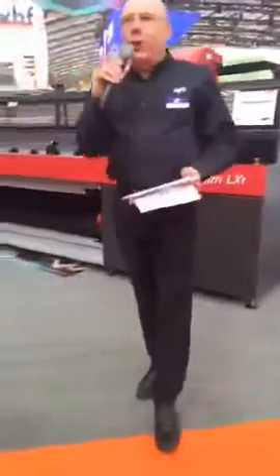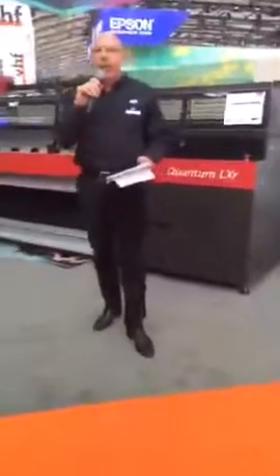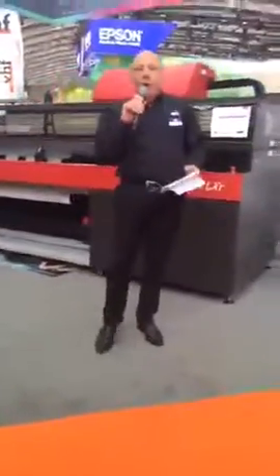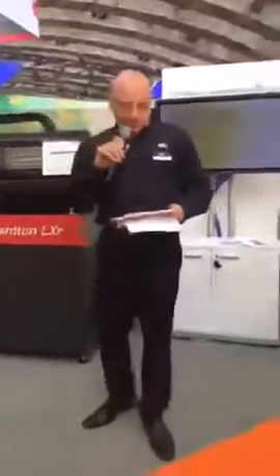Good morning everyone, or good afternoon wherever you are on the globe. My name is Hanan Youssefi and I'm managing EFI Matan. You are very welcome to the worldwide launch of the Quantum LXR. This is a new member of the Quantum product line from EFI Matan — a 3.5 meter high quality, high reliability industrial printer which enables you to better compete with any other product in the market, including the LX3500.